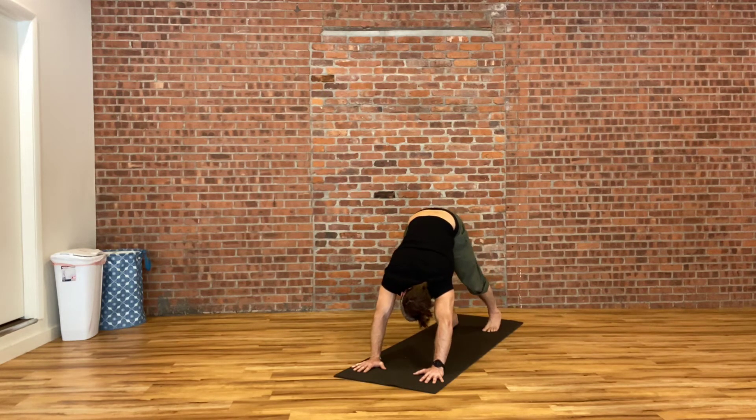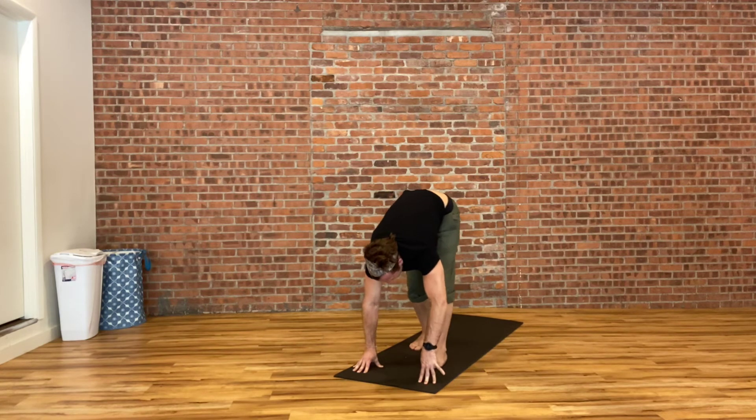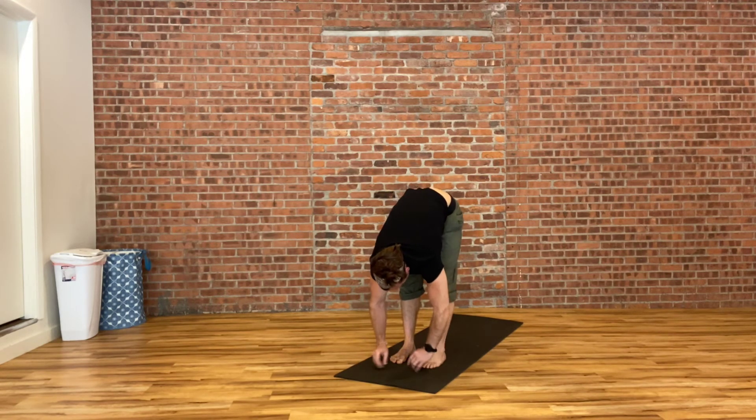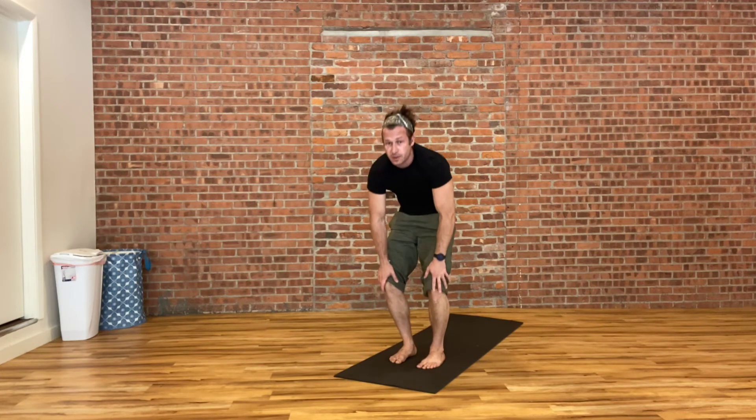Slowly walking your feet towards your hands, we'll all find ourselves in a nice easy forward fold, letting your head and your arms relax. You can shake out your head, wag your hips side to side. Then bending at the knees, scooping your tailbone underneath your body, we're going to curl one vertebra at a time all the way up to standing. Inhale, raising both hands up over your head. Exhale, hands down by your sides.